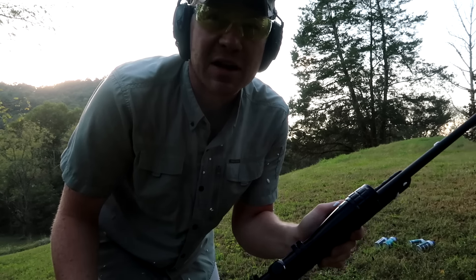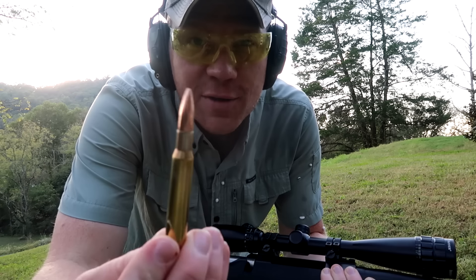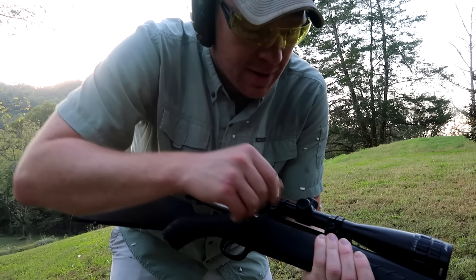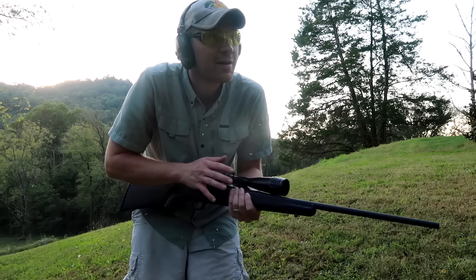I got shaving cream all over my gun — we're gonna have to clean this one. Oh, and it's like snowing still! Let's go wipe this off quick. I'm breathing it in and it doesn't taste good, but we'll go grab the 30-06 and do the same shot.